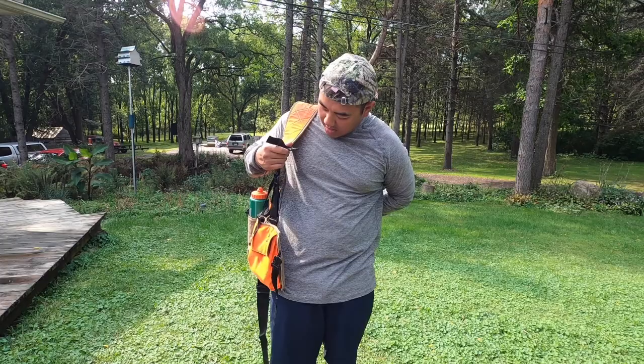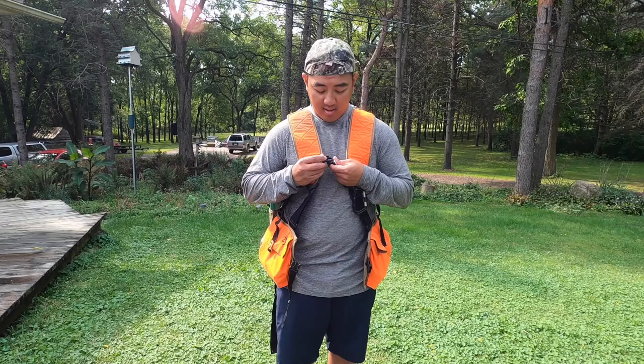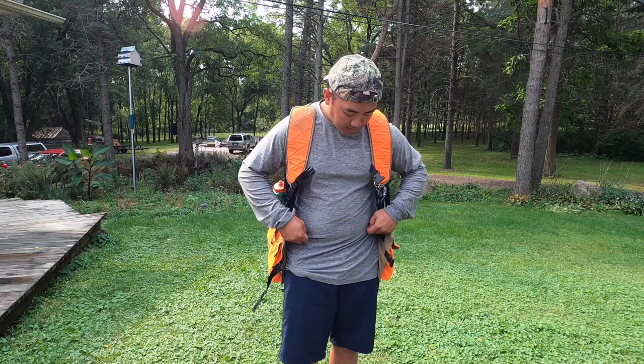I'm gonna put the jacket on now and show you the details of each accessory. Honestly, this jacket is really great — the material is great. It's not comparable to Wingworks material-wise, but I love it a lot. I hunt with this one and my Wingworks every weekend from the start of our season in Minnesota, Iowa, and Wisconsin.